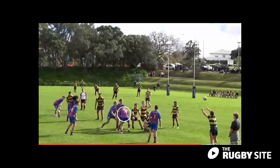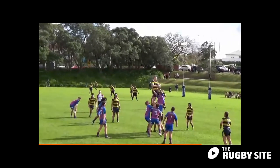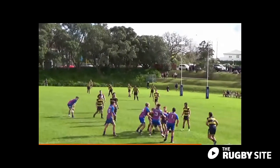With the blue front lifter facing away from the touch line, the easy place to throw is to two, where there is space and no defence. The Rugby Side has fantastic input for both throwers and jumpers.